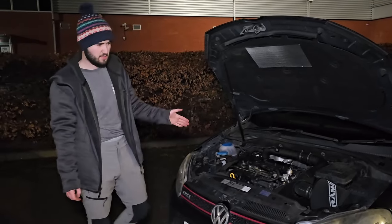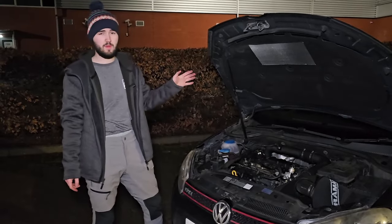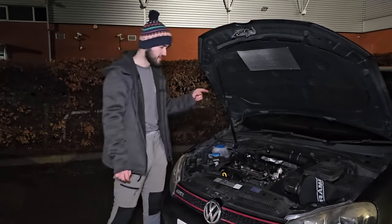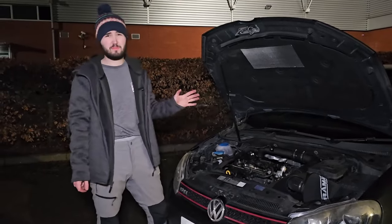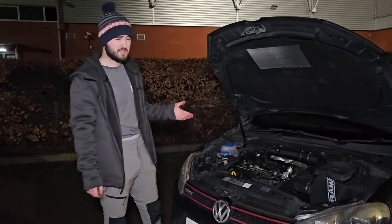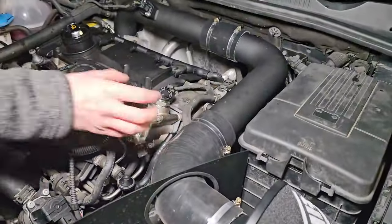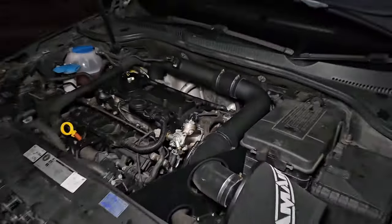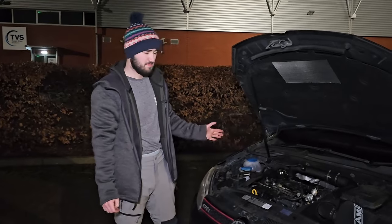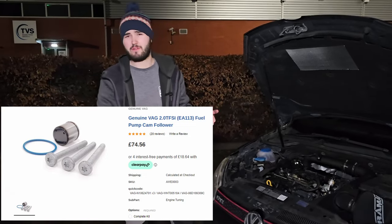Engines from around 2000 to 2010 suffer from this issue, including the Mk6 Golf GTI — this Edition 35 uses the EA118 engine, not the EA888, so it was the last car to have the cam follower problem. Make sure you check yours. Some people say replace it every 20,000 miles; I'd say just check it every service. There are literally three bolts, two tubes on the bottom, and you can pull the whole pump off and check the cam follower for wear — it takes less than five minutes.